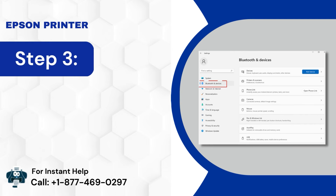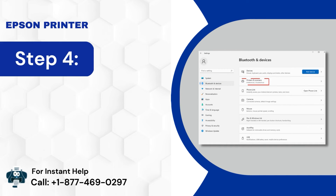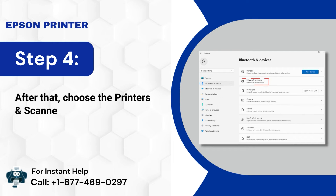Step 3: Now, tap Bluetooth and Devices on the left panel. Step 4: After that, choose Printers and Scanners on the right.